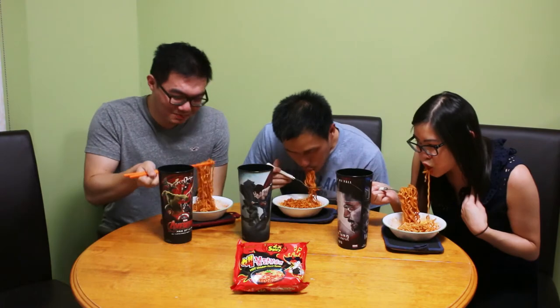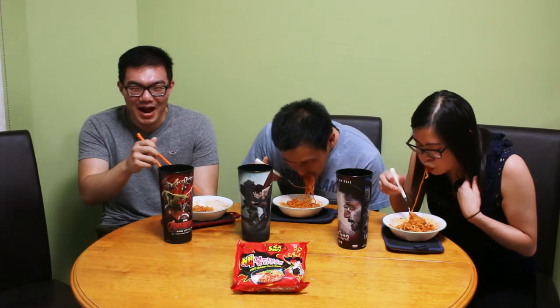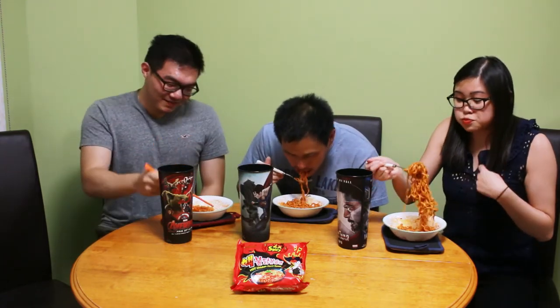Justin's almost done, but his isn't as stuck as ours. Justin finished — so good. You keep going until you finish it. It burns.